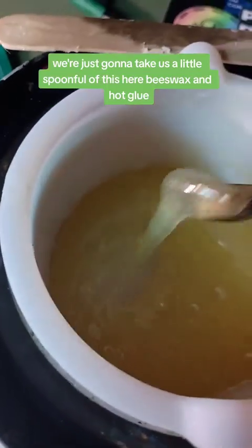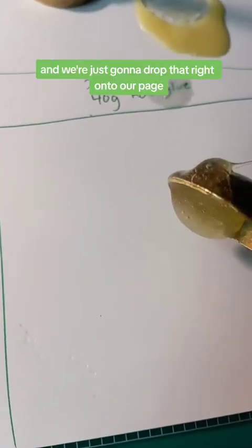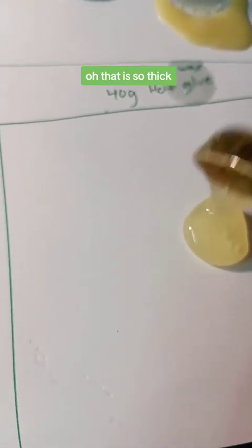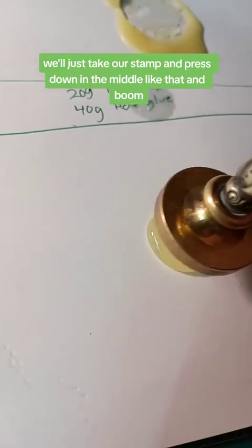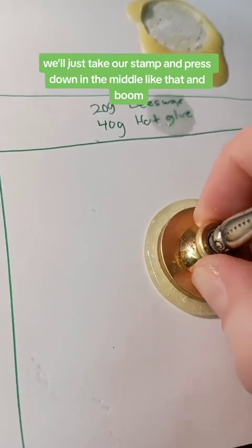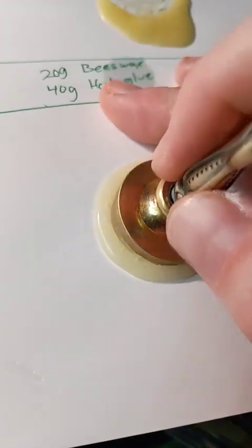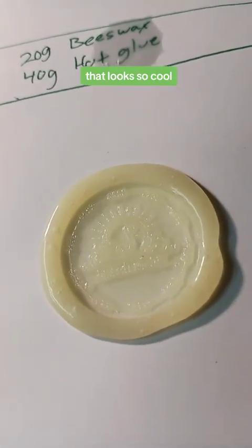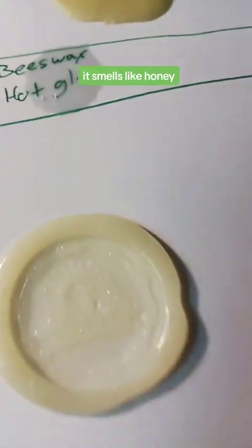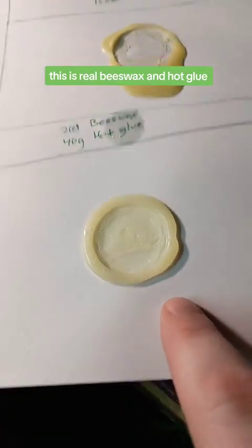Taking a spoonful of the real beeswax and hot glue mixture and dropping it onto the page — that is so thick compared to the other one. We press the stamp down in the middle and wait for it to cool. It just let go immediately. That looks so cool and it smells like honey. That's the natural color, whereas the cheap beeswax version uses added dye. This is cheap beeswax with hot glue; this is real beeswax with hot glue.